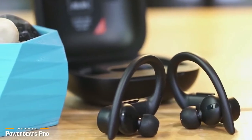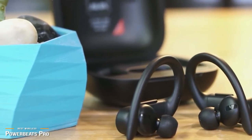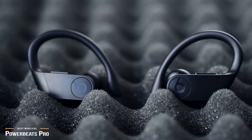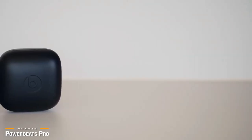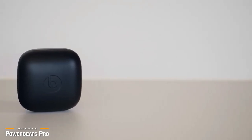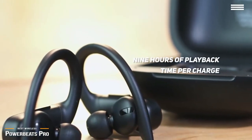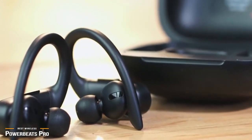Beats are gonna beat, and the Powerbeats Pro certainly brings it when it comes to the bass. You will find the sound signature clear, detailed, and filled with dynamic sound. Although you won't get serious sound isolation from the Powerbeats, you probably don't want total isolation when working out on crowded streets anyway, so it's not a deal-breaker. The one caveat is that the Powerbeats Pro's charging case is big — comically large compared to that of the Elite 75T — and will stick out in your pockets. However, with 9 hours of playback time per charge, which is 3-4 hours more than most top competitors, you may not even need to bring the case out with you.